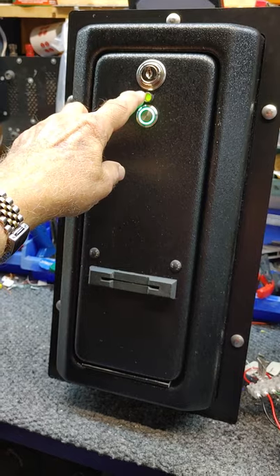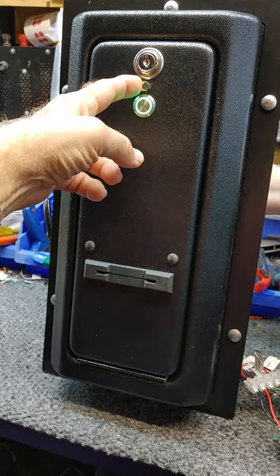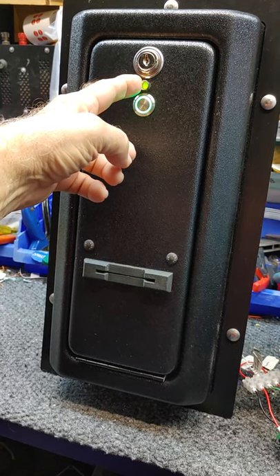Up here is your red/green LED that lets you know when it's out of cards or low on cards. It will turn red when it's low, and green with a blinking light when it's ready.